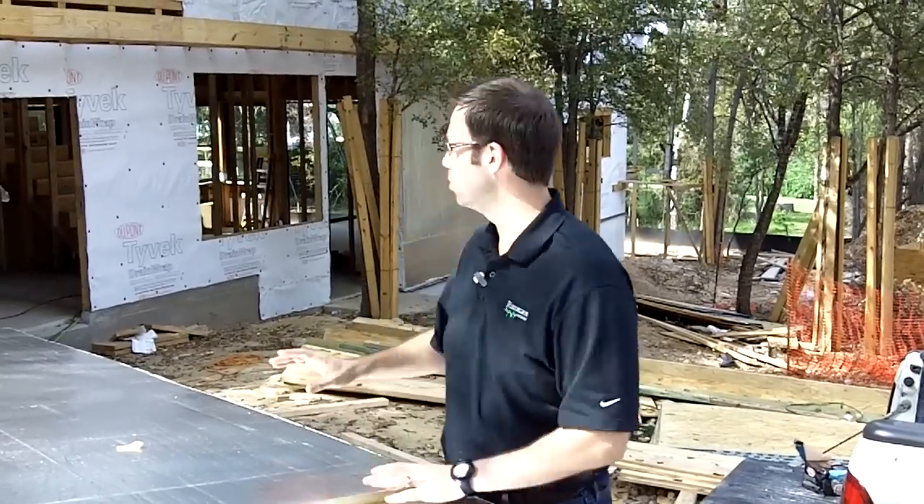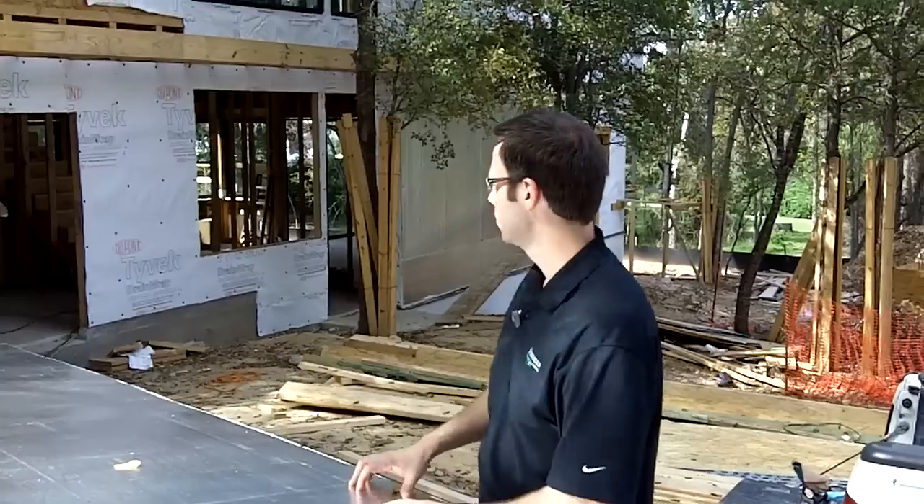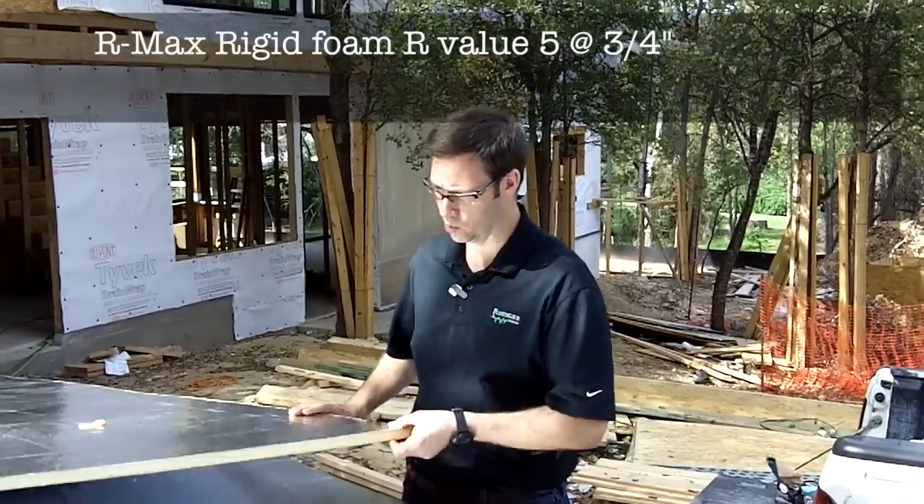I'm here in a project that I'm doing with Dick Clark Architecture and we are building a new construction house behind me. Fairly modern design. It's about a 2,000 square foot house. We're framing this with 2x6 advanced framing. Look for my other videos on the framing on this house. But we're wrapping the entire outside of the house with rigid foam, and here's the foam that we're using.